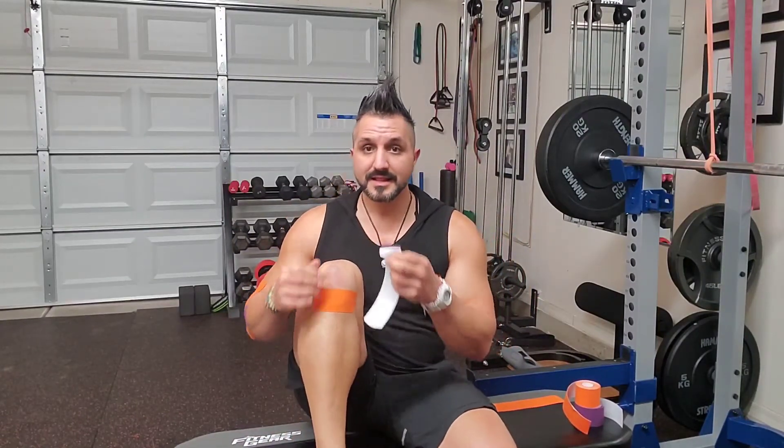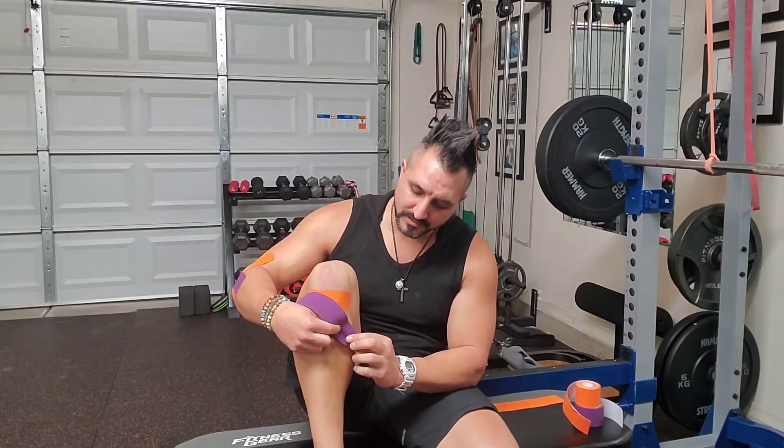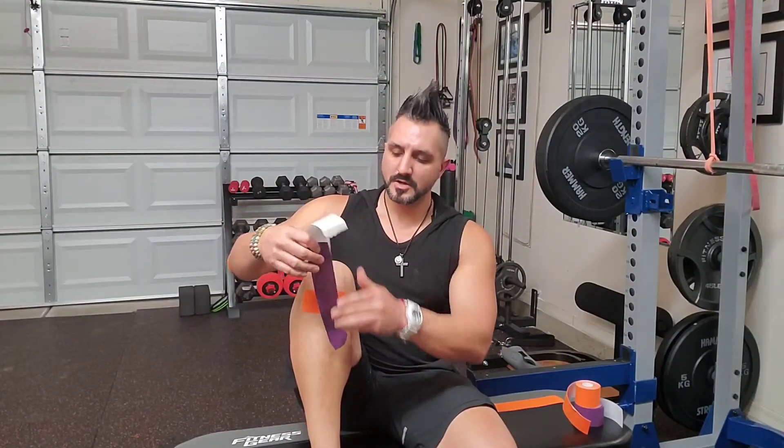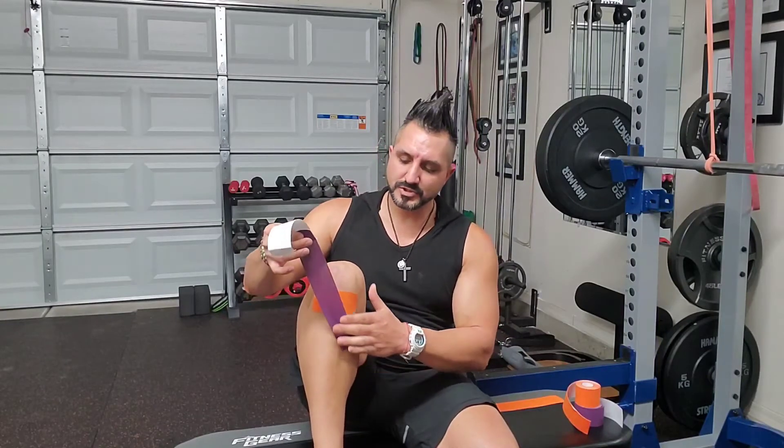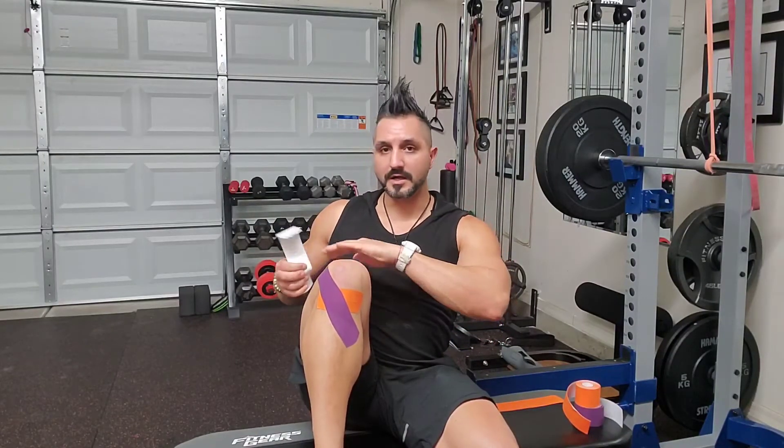We've got purple and orange. We're going to anchor this from the shin versus anchoring it from the quad to start. On the outside of our leg first, I'm going to lay this down on the inside of my shin with no stretch. We're going to peel that backing and go with about 25% to 50% stretch — this depends on your system and how much pain you're in. We're going to wrap this across the front of that patellar tendon, over that orange anchor point, on the outside of the knee coming across to the quad. Rub that down. Right now it looks like this — we're on the top of the quad.